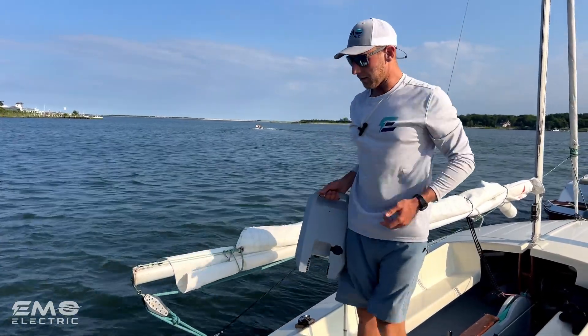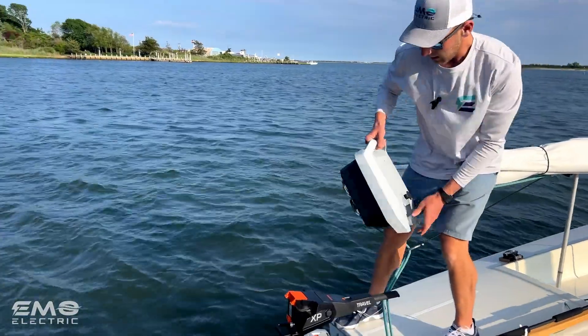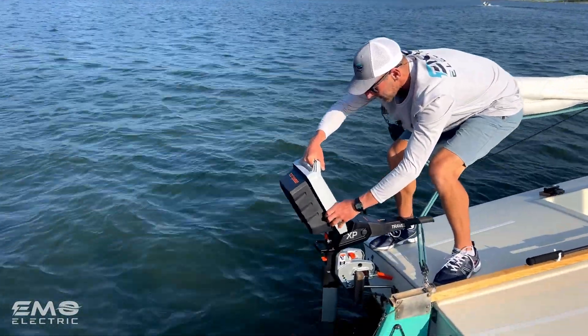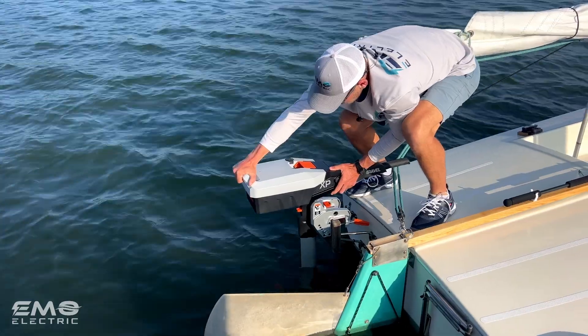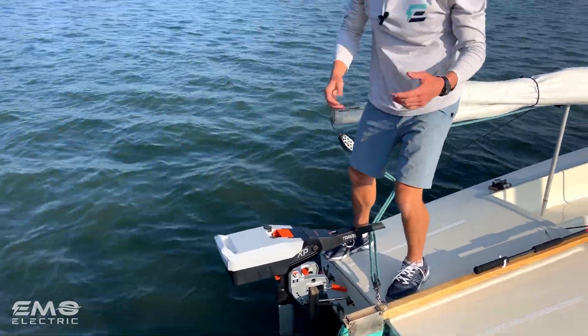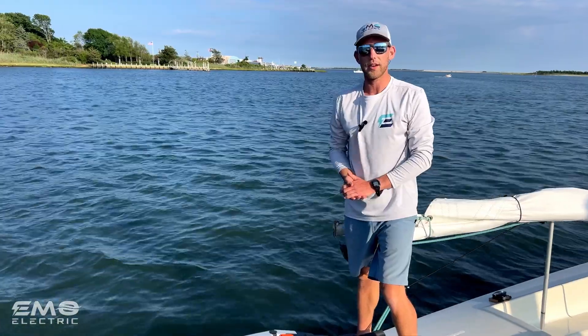Once we've secured the shaft of the motor to the boat, we'll grab our battery. This is going to pop in like this — once it goes down, we slide it forwards, and that's what makes the connection. No wires to plug in. All we need is our kill switch and we're ready to go.